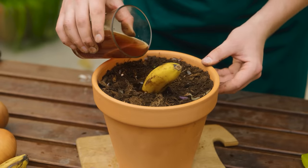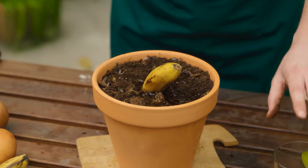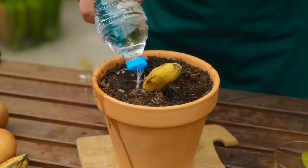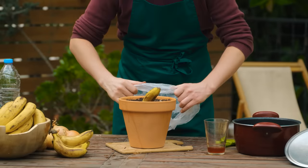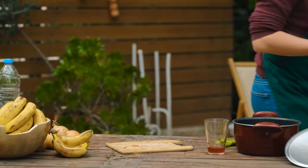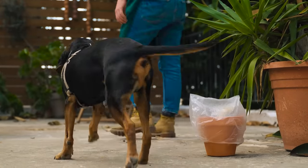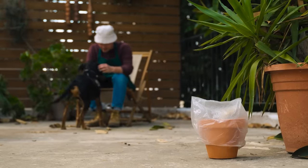Pour the remaining onion decoction all around the banana. Add a sprinkling of water to fully hydrate the soil. Lastly, cover the pot with a bag or cellophane to create a greenhouse effect. Remember to keep watering, otherwise the soil will dry out. Do this for between 25 days to a month.